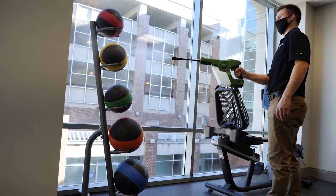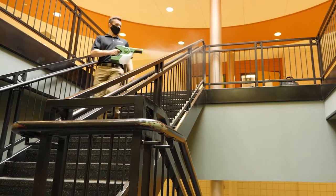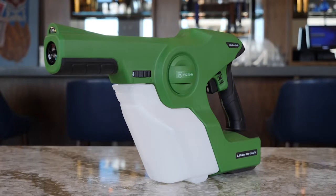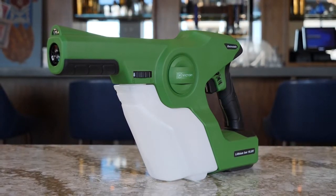Follow these steps to properly prepare your Victory Innovations handheld sprayer for use. The Victory handheld sprayer is fitted with a durable HDPE chemical resistant removable 33.8 ounce tank with cap.